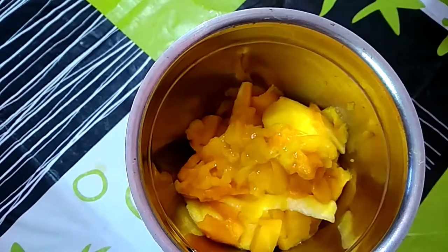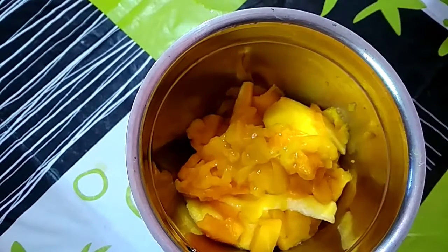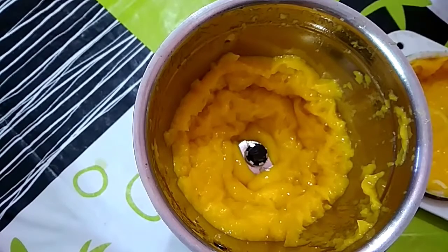Now I take all the flesh of these 3 mangoes into this mixer jar and blend it. Mango puree is ready.